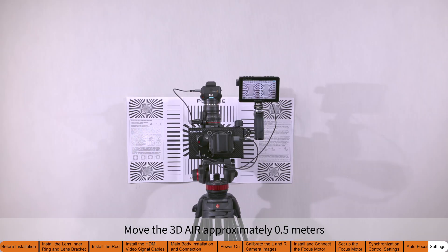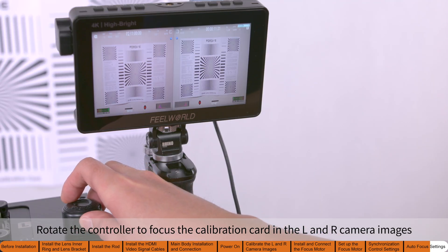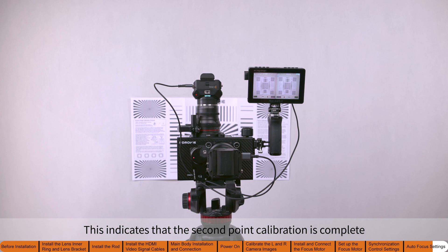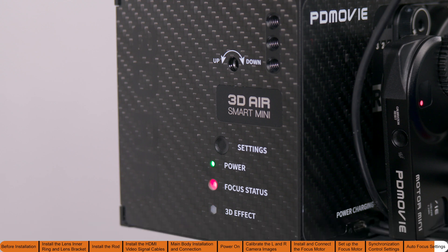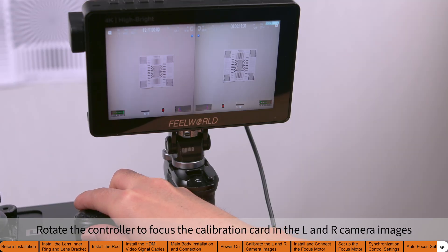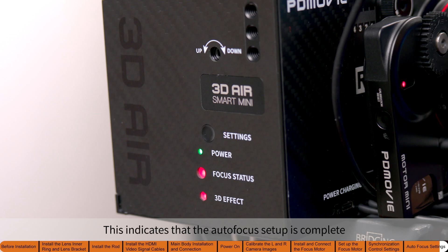Move the 3D Air approximately 0.5 meters from the first calibration point. Rotate the controller to focus the calibration card in the left and right camera images. Press the settings button once and wait for the beep — the focus status indicator will now blink quickly four times in a cycle. Move the 3D Air approximately 1.5 meters from the second calibration point. Rotate the controller again to focus the calibration card. Press the settings button one last time and wait for the beep. This indicates that the autofocus setup is complete. The focus status indicator will now stay solid.